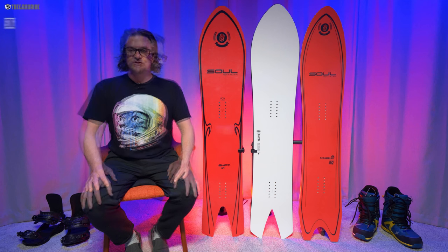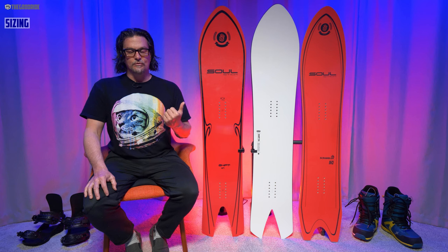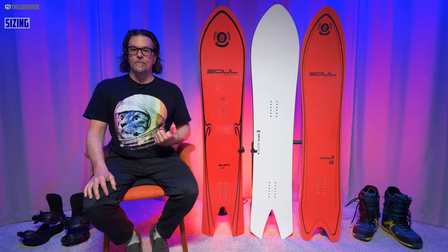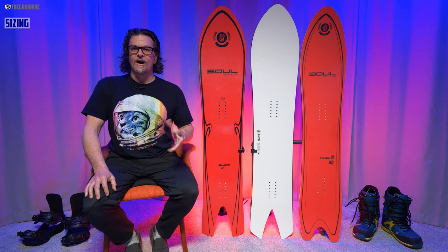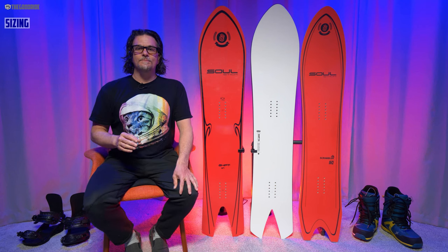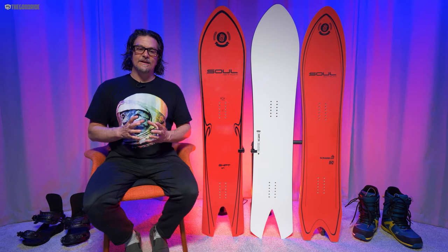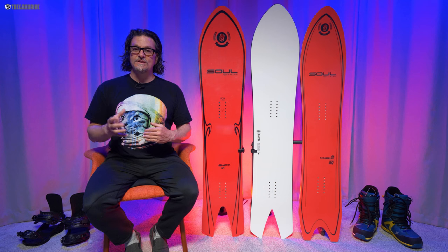Let's get into sizing. The 157 felt great for my size 9 boots and my weight of about 190–195 lbs. I think it could work all the way up to about size 11 boots. It's meant to be ridden with slightly smaller feet — I wouldn't go size 11 or 12 with this.